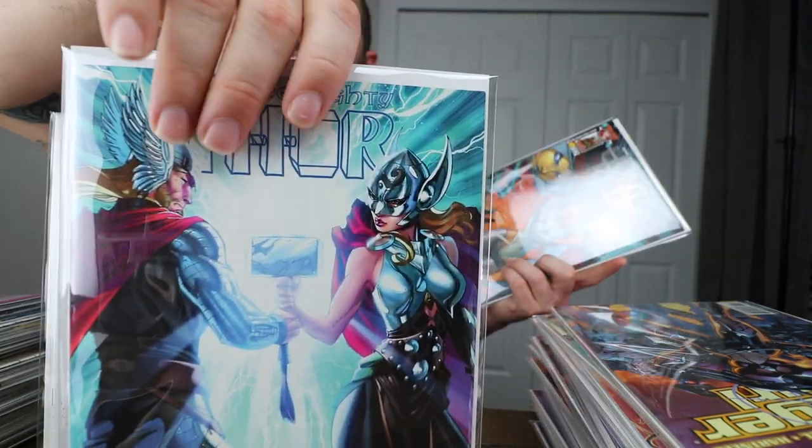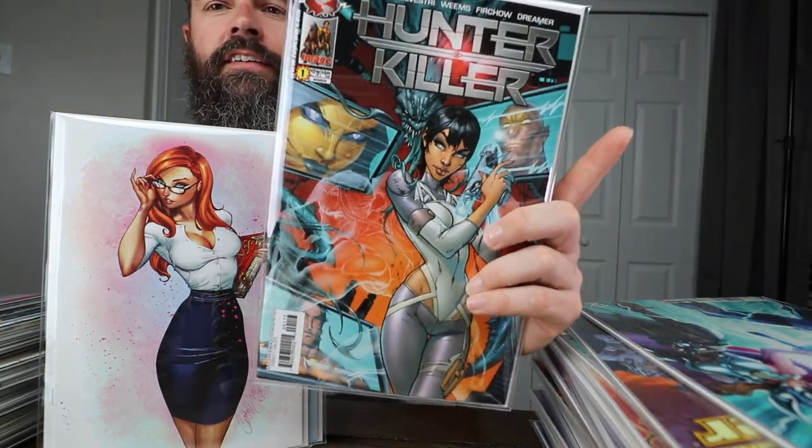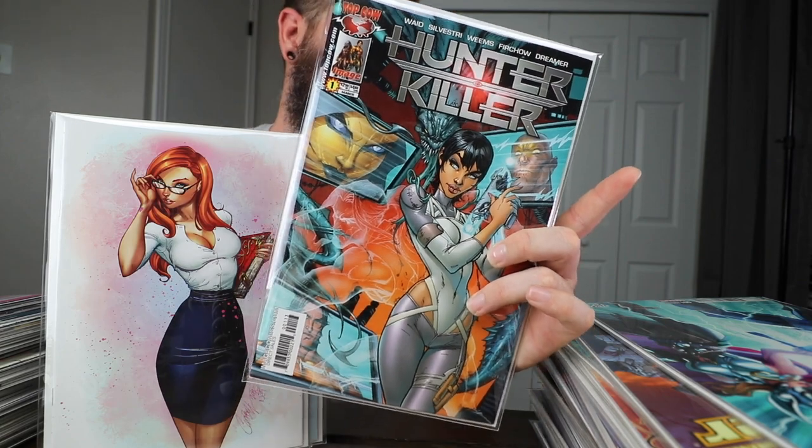Mighty Thor. Hunter Killer. Now that I've got all those out of the way, I'm going to go ahead and unbox.